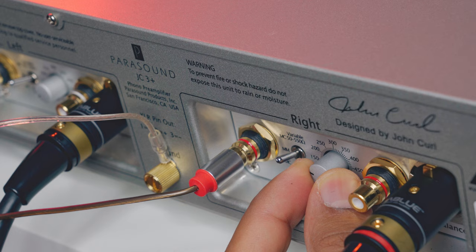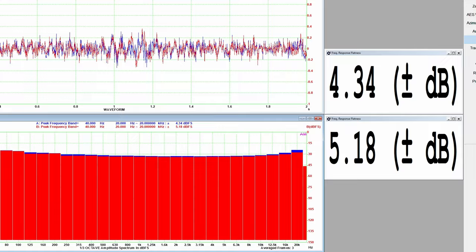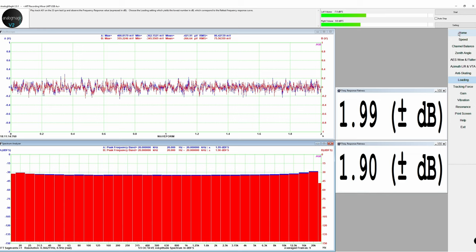With everything ready, I used the Analog Magic distortion analyzer to check the cartridge frequency response regarding loading. Between 10 and 20 kHz the response was slightly bright at 200 ohms, so I went down to 100 ohms — much better. We also got a flatness improvement from 4 dB down to 2 dB. Next I measured speed, wow and flutter on the RPM 9: 33.333 RPM and 0.1% wow and flutter, which is excellent.